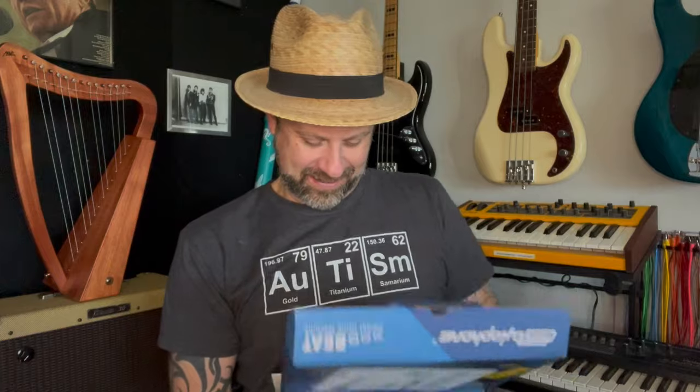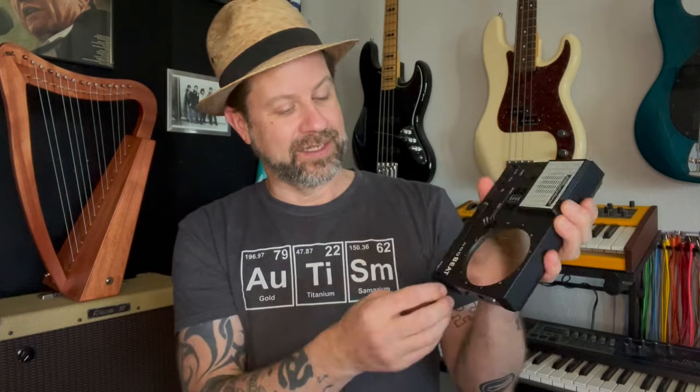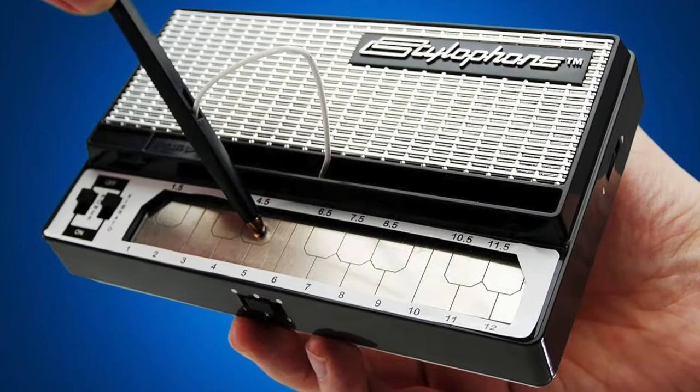So in the box we've got a little instruction manual and the beat itself — that's all. Let's get it out of the plastic. So if you're not familiar with the Stylophone, it actually dates back to the late 1960s, where somebody figured out that if you take a stylus — there's a little stylus here that I'm having trouble getting out — and there's a little keypad you can tap, basically a small synthesizer engine inside.